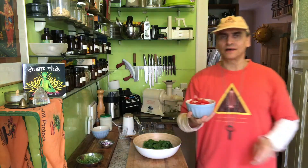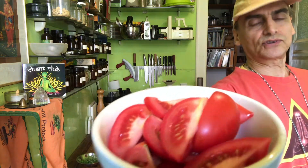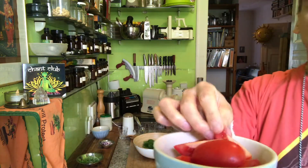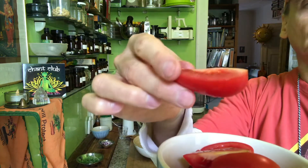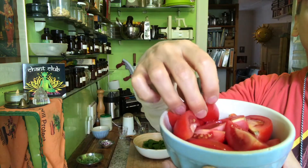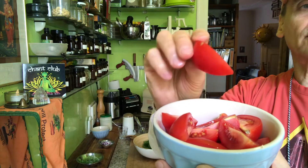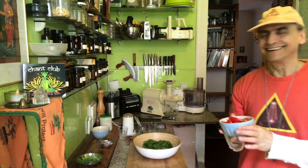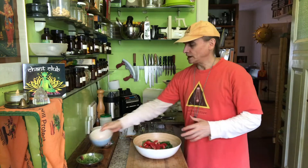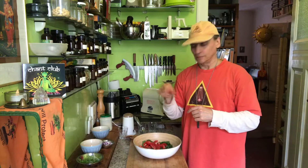So tomatoes are perfect for that — the other spinach salad was also made with tomatoes. These are really delicious ones I found; they have a wonderful tomato flavor, which is not so easy to get. Tomatoes are getting better. I just cut them in quarters — they have these long bottle shapes.